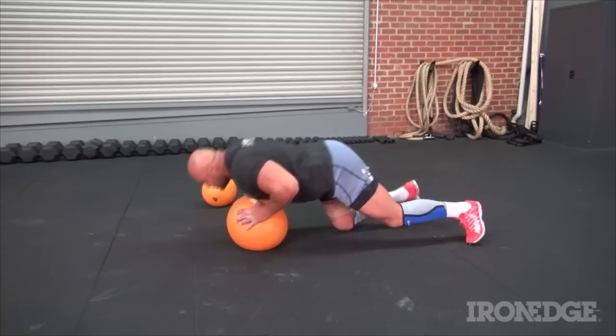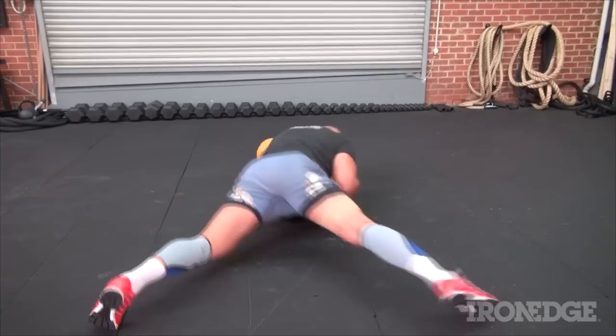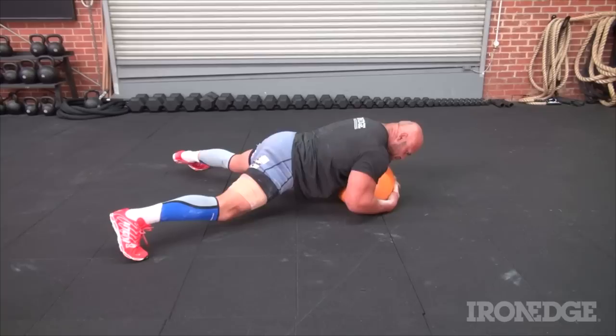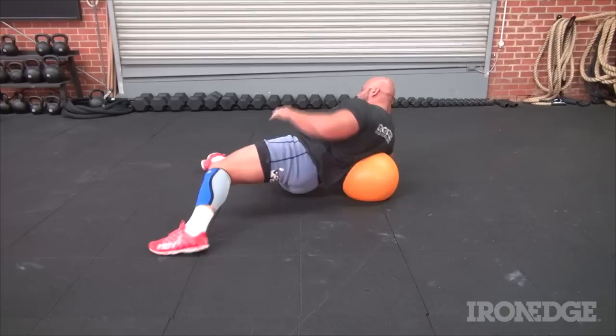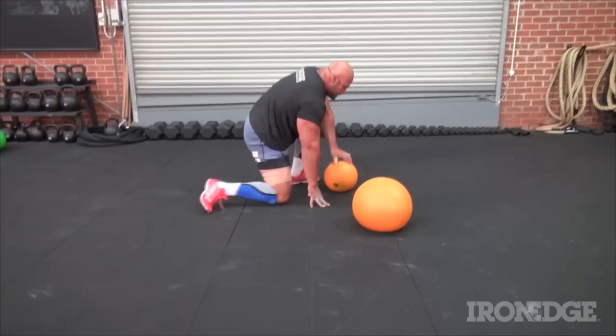For all you wrestlers out there, I do a lot of control-position work with the slam balls and dead balls. Get into this position as if you're wrestling someone, keeping your hips low to the ground, going around the ball with your head to the side as if you're controlling an opponent. Slide on top of the ball and reconfigure yourself, always driving weight down on top of the ball, driving your hips into the ground and keeping your hips low — great for wrestlers.